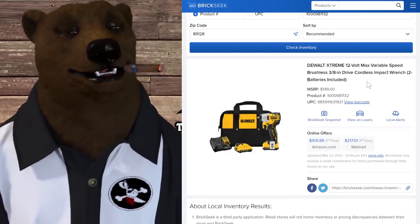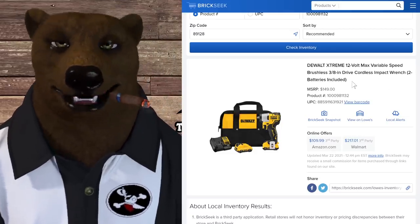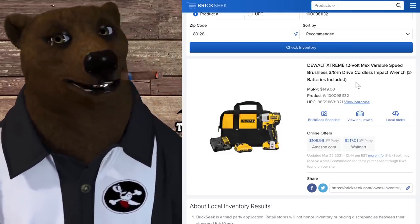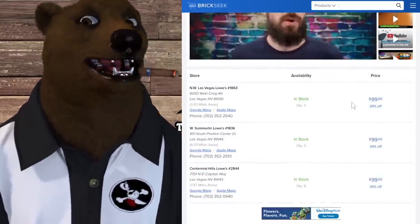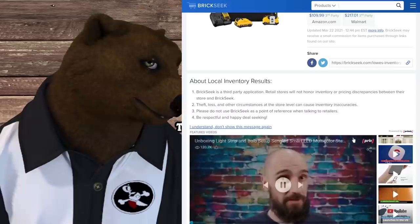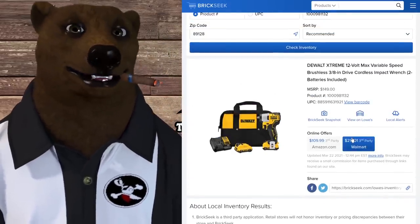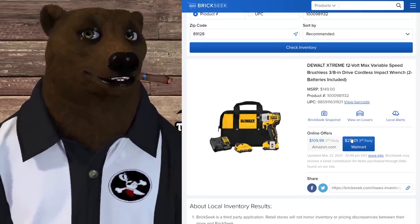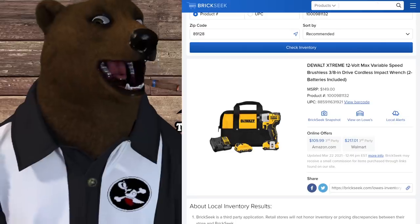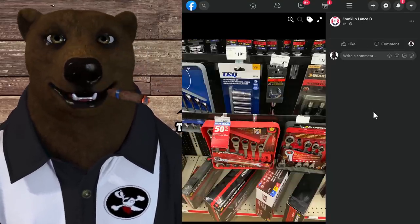The DeWalt Extreme 12-volt max, variable-speed brushless 3/8-drive compact impact wrench — normally $150, showing up at Lowe's for $99, which is 34% off. Not the greatest deal we've ever seen, but it's a nice little impact wrench and you get two batteries, the bag, and the charger. That's a solid deal.